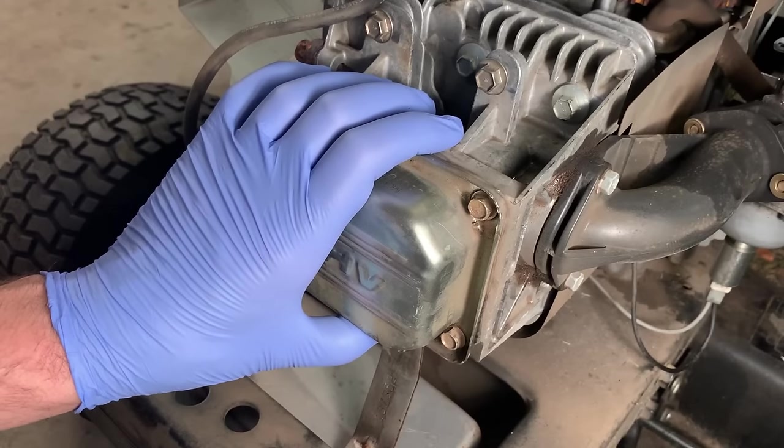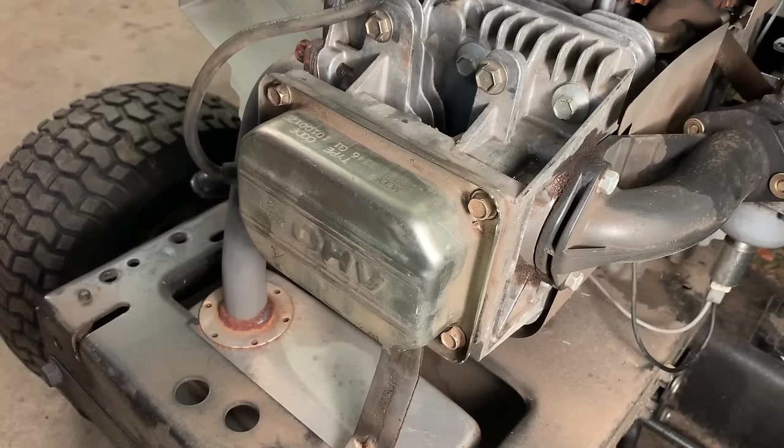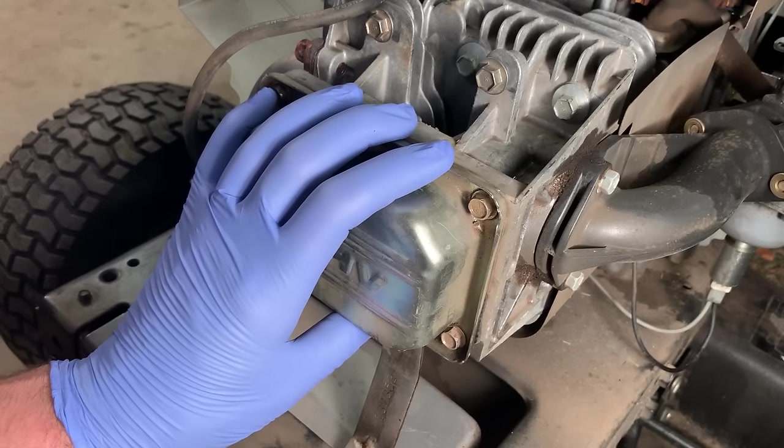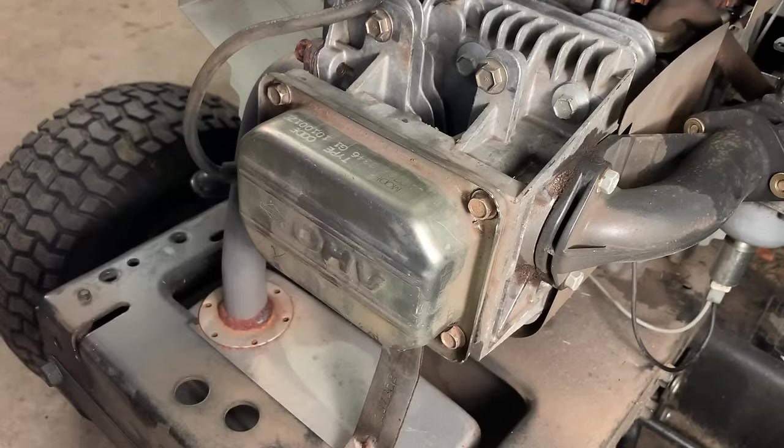I didn't have much luck finding the exact torque specs for this engine, but I did find a lot of specs for Briggs in general. From what I can tell, the rocker cover is about 60 inch-pounds and the studs are about 100. So that's what I'm going to go with.